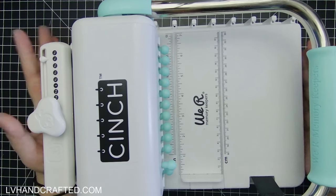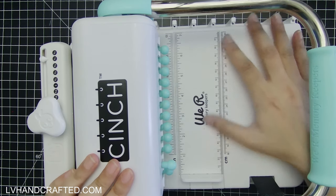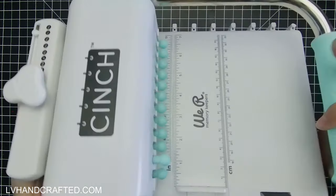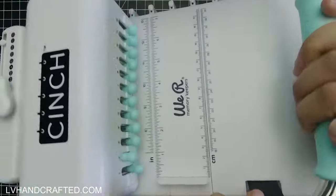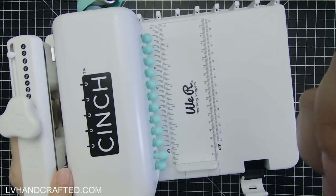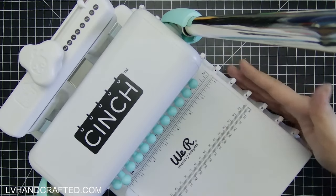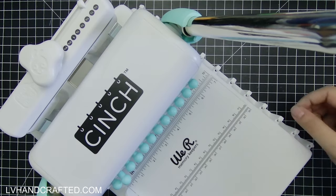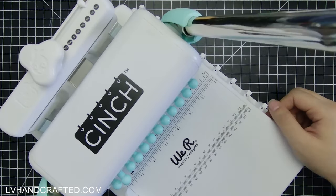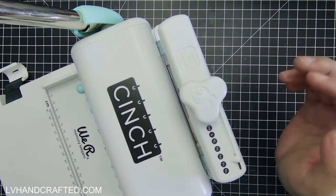Let me show you the main tool I'll be using to do the binding, which is the We Are Memory Keepers Cinch. There is a locking mechanism which will hold down the handle. Once you've released that, you can start punching holes. On this end is where you punch your holes. Then on this edge you can hang your wire and feed all of your pages through the wire. And then on the back as your last step you'll close off that wire binding so that the pages don't fall out.